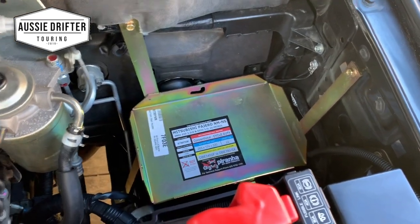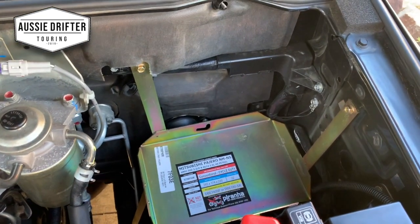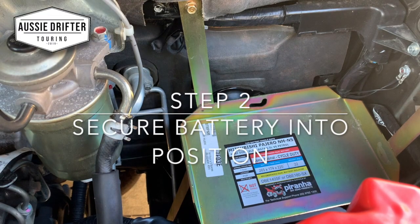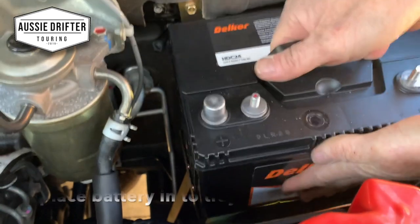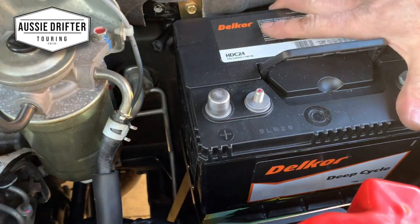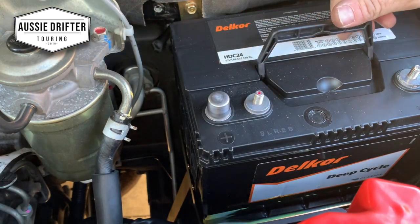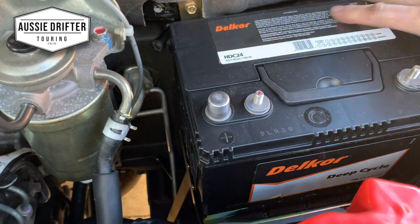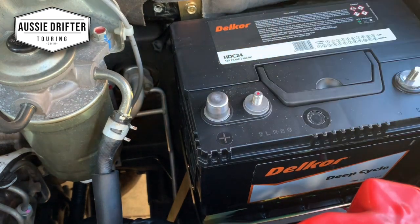Once we've got those four bolts in, our battery tray is securely mounted and not going anywhere. It's now time to fit the battery, so we're going to sit the battery into position. We're using a Delcor HDC 24 battery. It doesn't matter which way you sit it — I like to put the positive out here and the negative closest to the chassis. That's our battery sitting in position in the tray, and next we're going to get the hold-down clamp on to hold it into position.